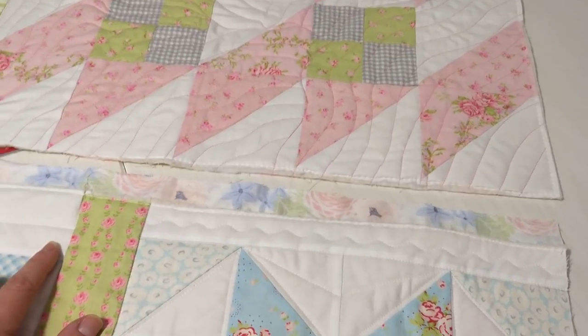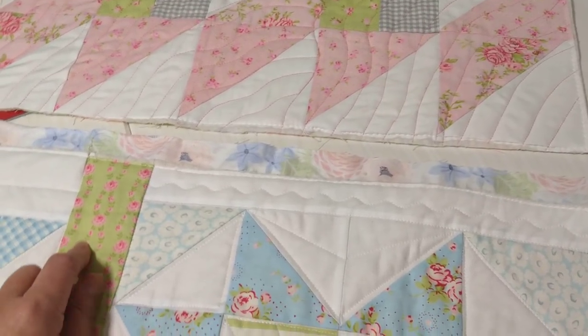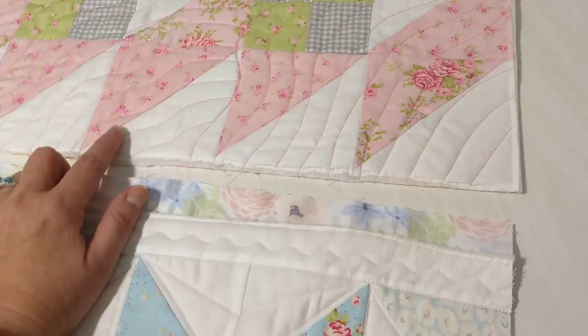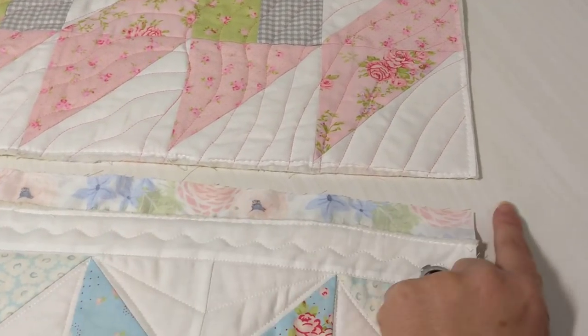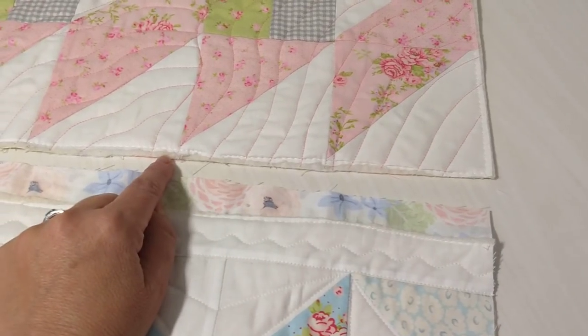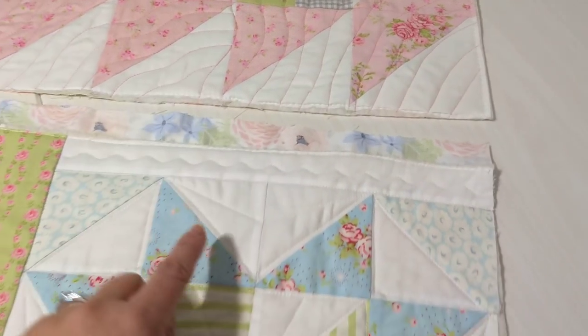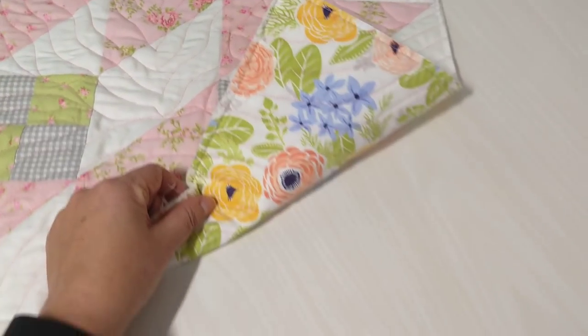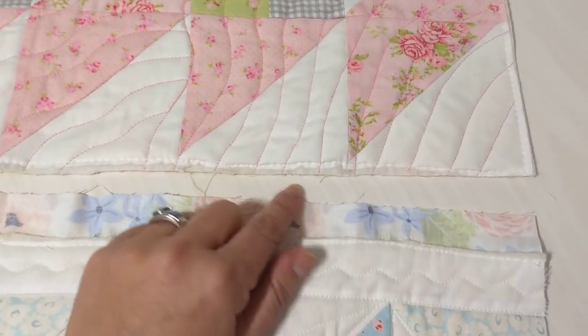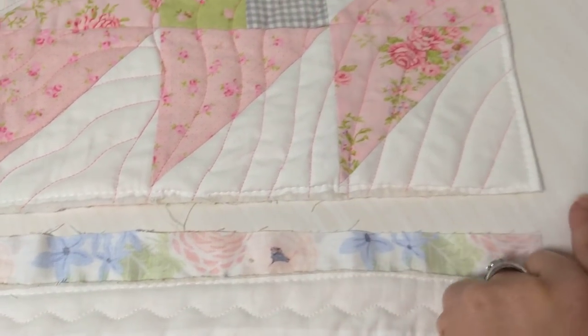This is typically called quilt as you go, and there are many ways to do it. This is just one of them — it's the one I'm using. On the top section, I've trimmed everything even, the side and this length here, because this is going to attach to this section. You can see here's the backing and the front and the batting — everything's trimmed tidy.